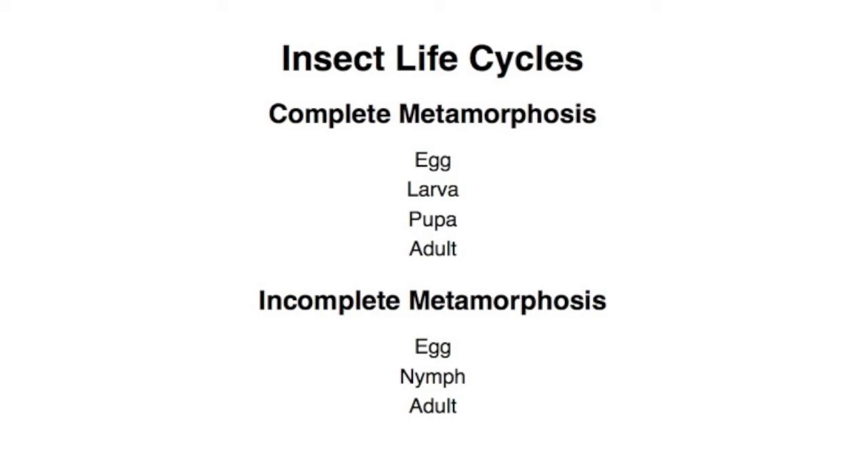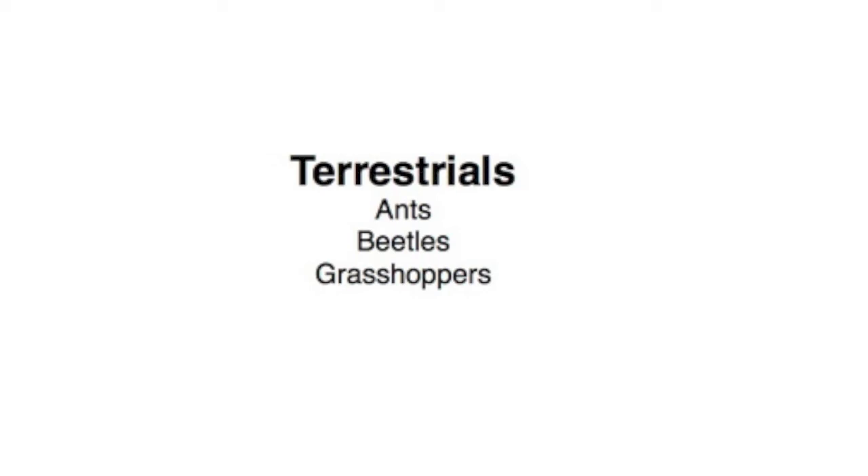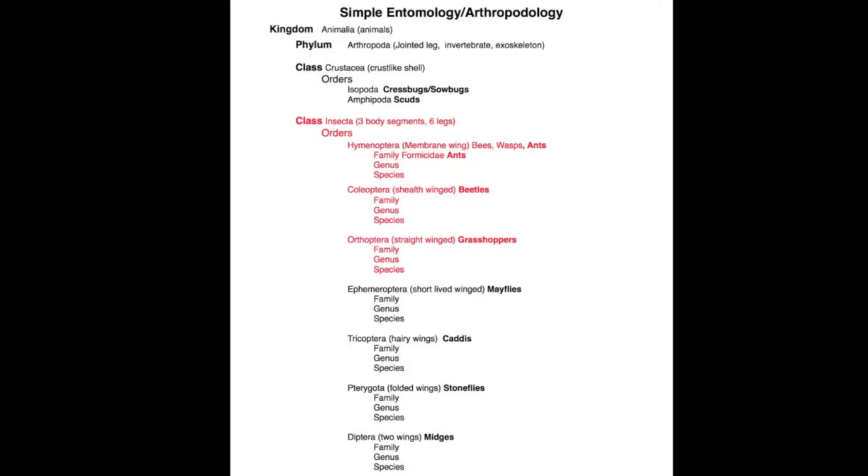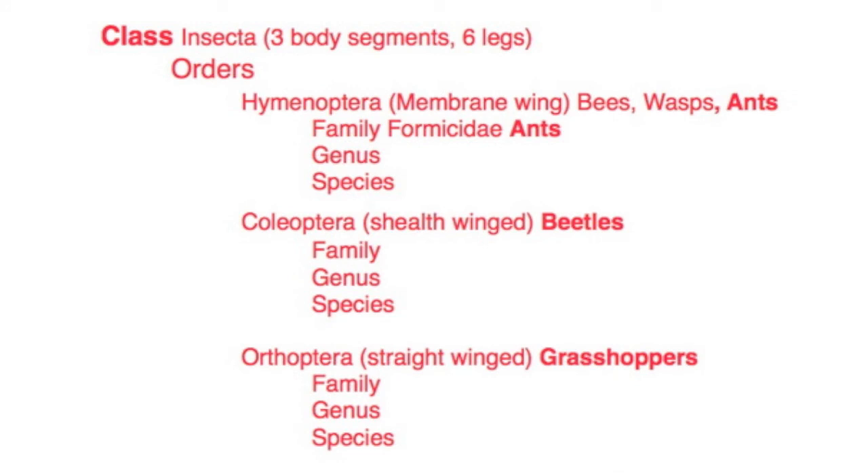I commonly tie grasshoppers from size 10 to size 6. We've classified ants, beetles, and grasshoppers under terrestrials. Let's briefly look at a more scientific classification. We have briefly and very incompletely discussed three orders under the class Insecta. They do have Latin scientific names that I would have a hard time pronouncing. Let's just remember that they're in the class Insecta, and we'll refer to them as ants, beetles, and grasshoppers. Memorizing the full classification is not absolutely necessary.